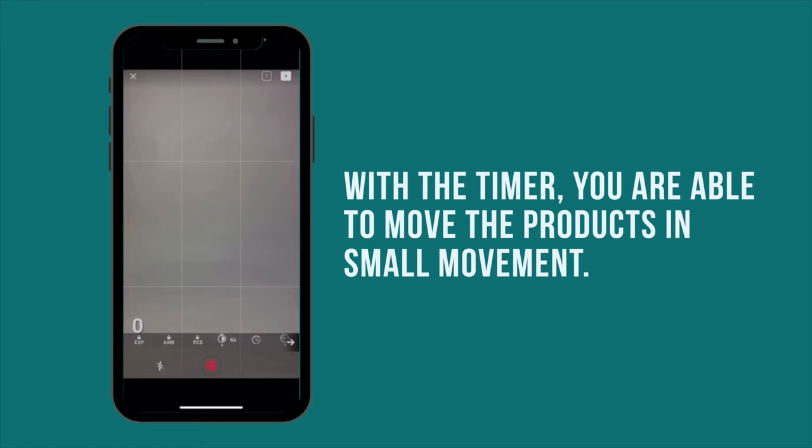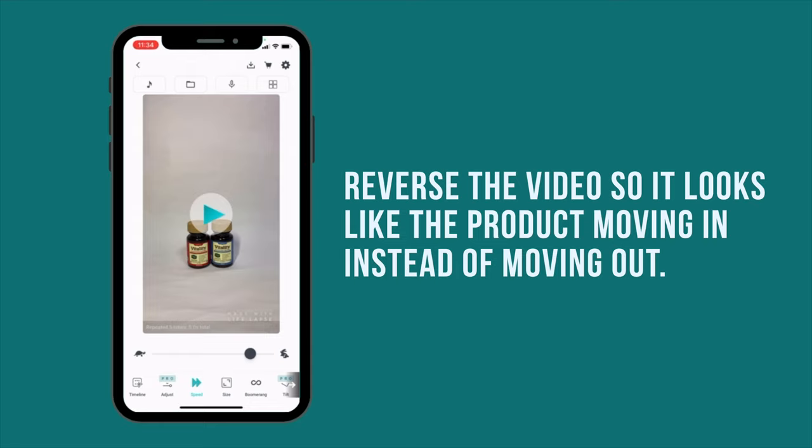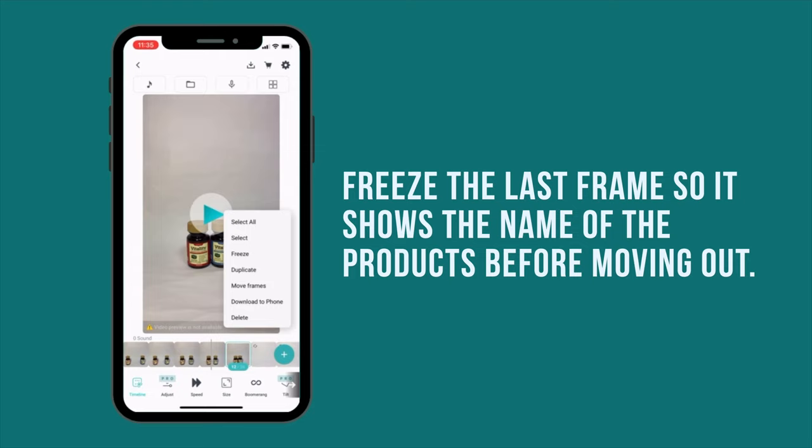Now that we have shot the products, let's get into the editing. I want to make the photos move as if it's like a video, so I'm going to increase the speed to make it look like actual footage. After it is sped up, it looks more seamless. I also want to start this video with an empty scene, so I'm going to reverse the video so that it starts with an empty backdrop and makes it look like the products are moving in instead of out. I will also turn on the boomerang so that my stop motion video moves in and out seamlessly. I'm also going to freeze the last frame to about 2 seconds so I can see the product name at the end.